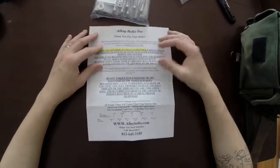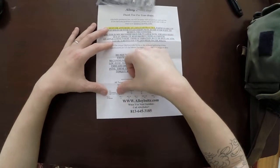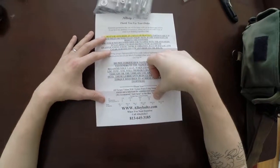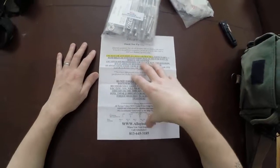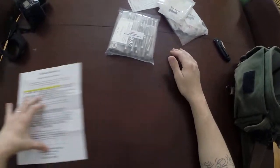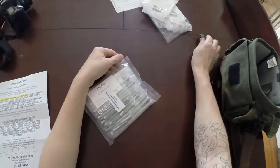So Alloy Bolts — thank you for your order. They give you a bunch of information on how to use the stuff. The other thing they do is give you the torque specifications, and they tell you right up front that their torque specifications are different from the ones you have for whatever your motorcycle is.